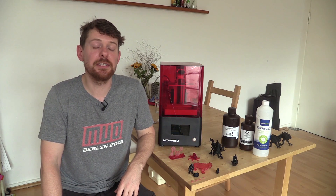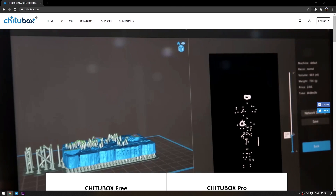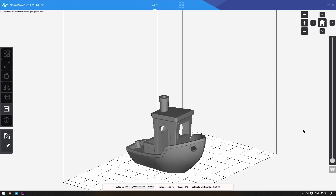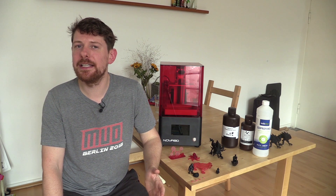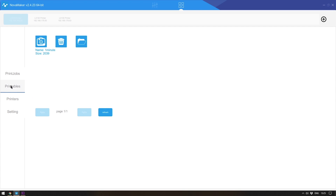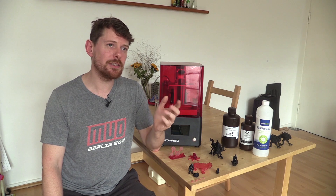So far I've praised how nice this printer is, but unfortunately we have to move on to what lets it down: the software. Almost all resin printers use Chitubox, the standard software for adding supports and slicing 3D models. Nova 3D, however, have their own software called Nova Maker, and they also have a proprietary slicing file type — meaning you must use Nova Maker to slice your models. On top of that, you cannot hollow models within Nova Maker, which is a significant limitation.